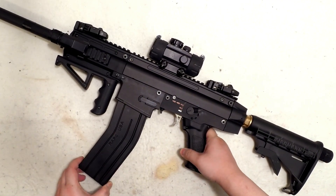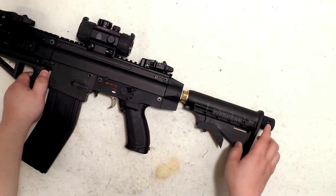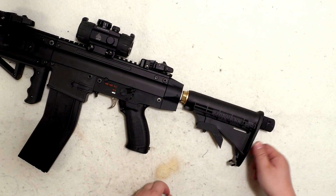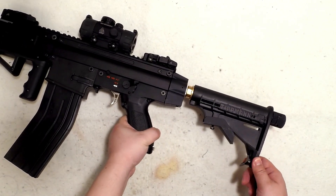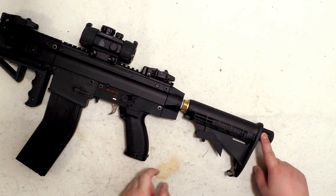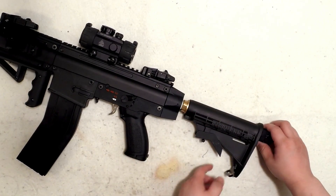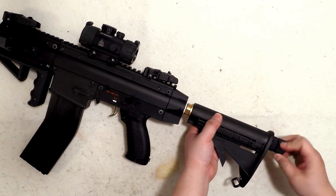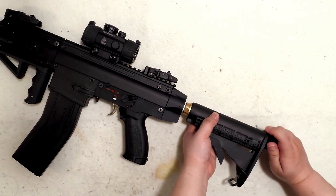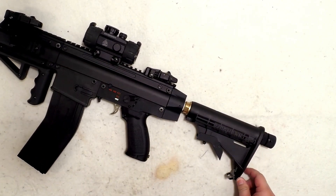Right now there's a tube that holds two CO2 cartridges back to back. I secured this tube so it won't move — the stock is not wobbly at all. I leave the cap off so I can screw it out, drop two CO2s inside, pierce them, and it punches CO2 into the gun.